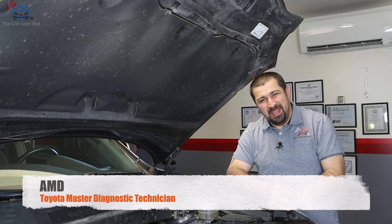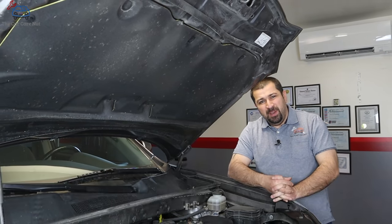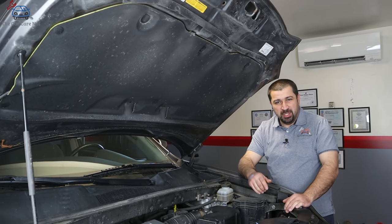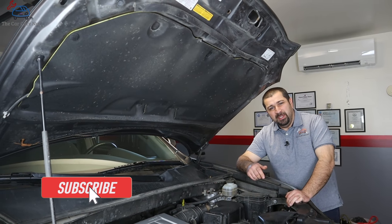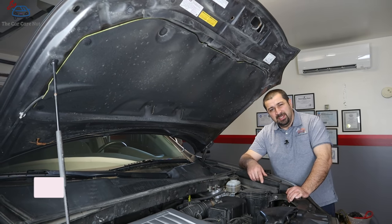Hello and welcome to the Car Care Nut channel. In today's video I'm going to show you guys how to replace your spark plugs on the 3.5 liter V6 Toyota engine, the 2GR-FE. If you're new to the channel, welcome — consider subscribing and check out some of my other videos. And without further ado, let's dig in.